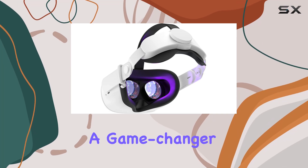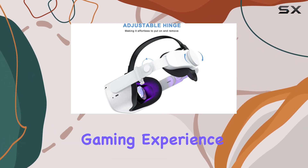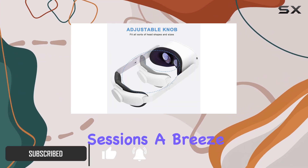The Supra's headstrap is a game changer for MetaQuest 2 VR enthusiasts, offering an enhanced and more comfortable gaming experience. With its upgraded design, this headstrap reduces head pressure significantly, making those long gaming sessions a breeze.